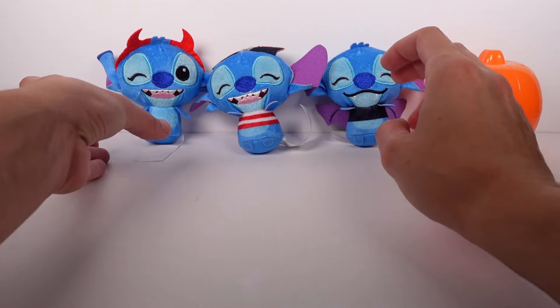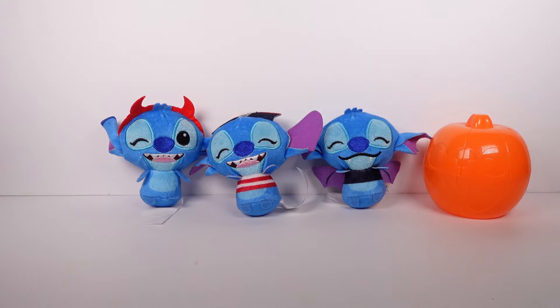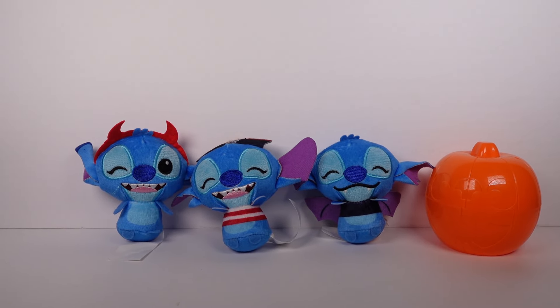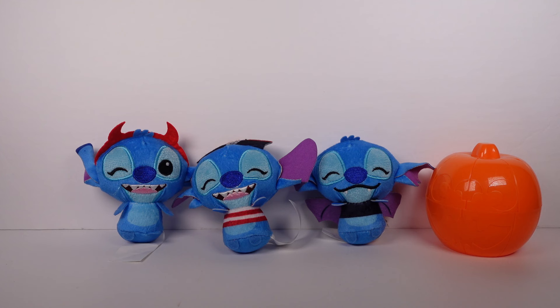Those are all of the Stitch plushies from these blind boxes. I do really love the reusability of the capsules for decorations. Let me know in the comments below which of these three Stitch plushies is your top favorite. I'm going to choose the little devil as my favorite. Let me know yours — thank you so much for watching, be sure to subscribe, and I'll see you next time!